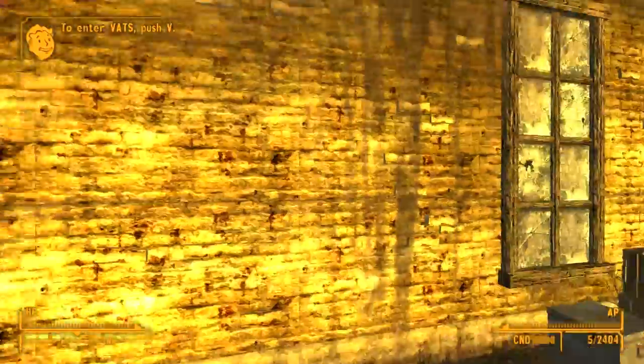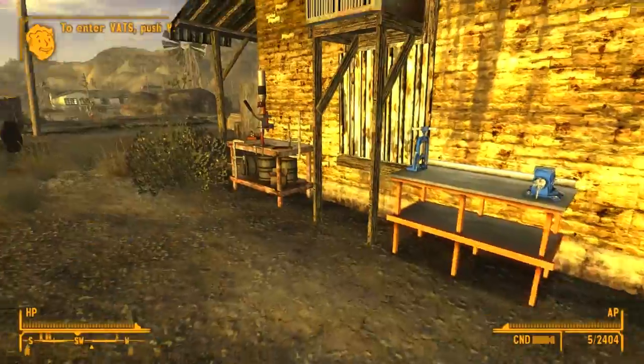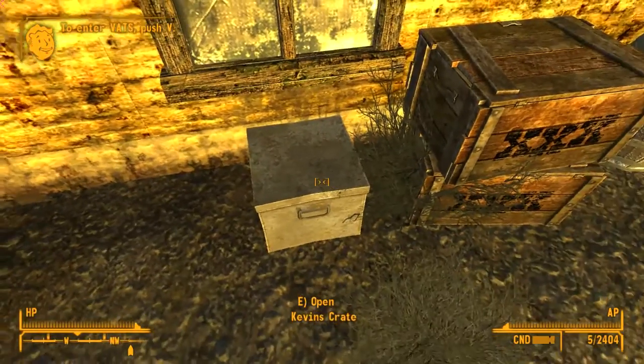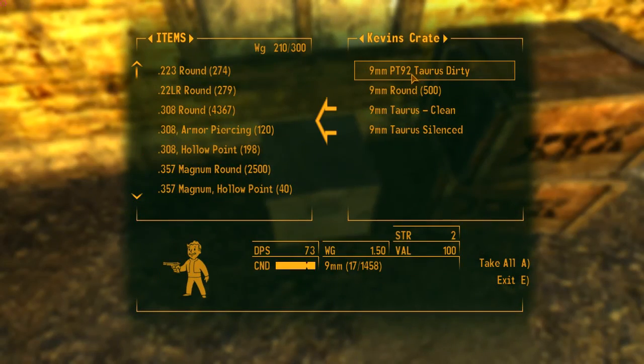Once you install the mod via the link below, you're going to head to Chet's store. You see the workbench and the reloading bench. Right beside this window by these crates, you're going to see Kevin's crate, and there's the PT-92.